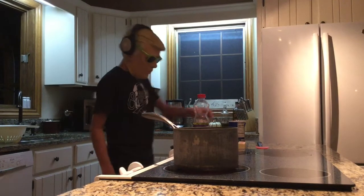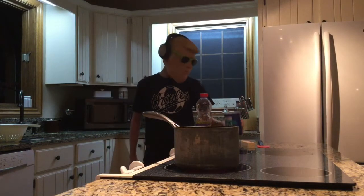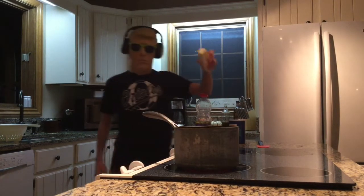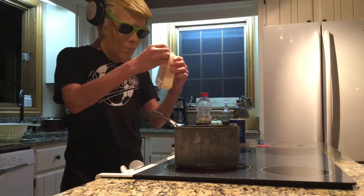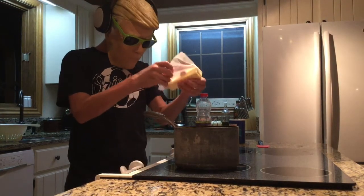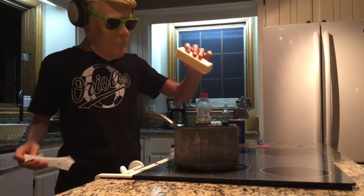Alrighty, guys. We're back with our ingredients. You're going to need some butter, some canola oil, and some salt. So what you're going to need to do is have one stick of butter. Go ahead and peel that off and we'll throw it into our mixture.